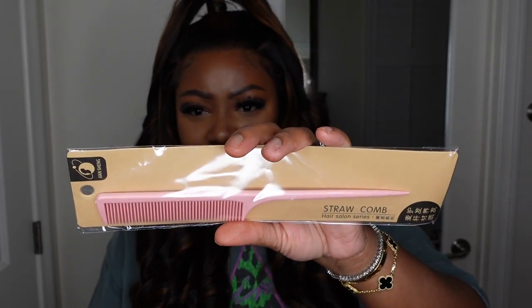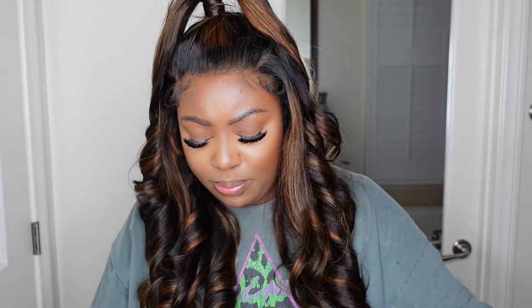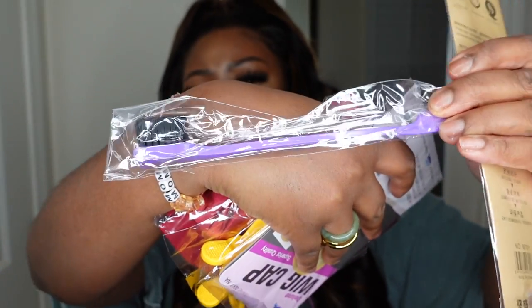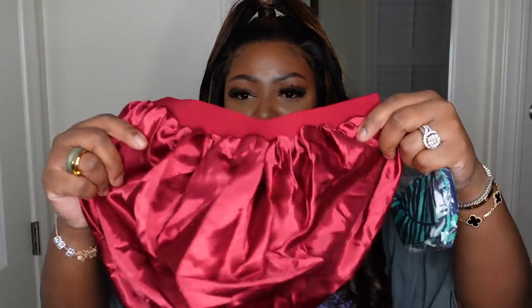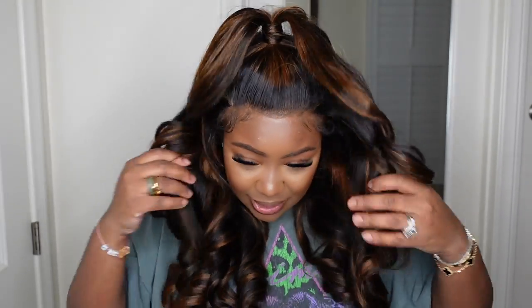Inside you literally have a handful of goodies, so let's go through them: 3D mink lashes, a pink rat tail comb with a lavender edge brush, a pack of wig caps, a pair of alligator clips, what I think is a satin bonnet, and then a head pin to go around your edges or hairline. I'll keep that for you guys — and as I mentioned, this is the hair itself.